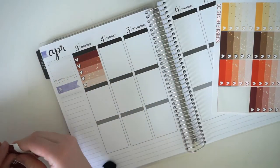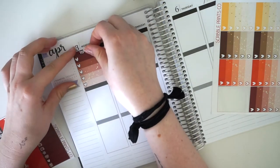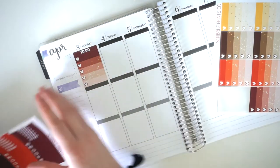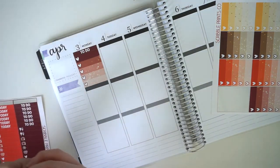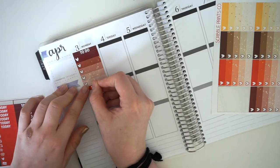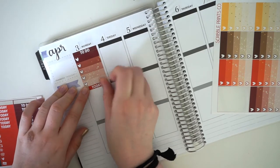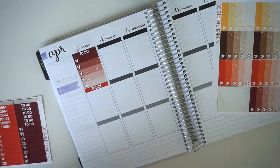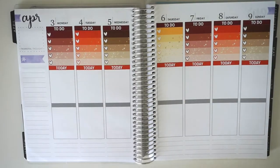I'll do the first one for you guys and the rest off camera so it doesn't get boring. I love the little bits of gold glitter stars in the ombre heart checklist, it's just so cute. The colors of this kit are so full and I'm so excited. Okay, I've done the whole top row and I'm obsessed - I'm loving these colors so much.